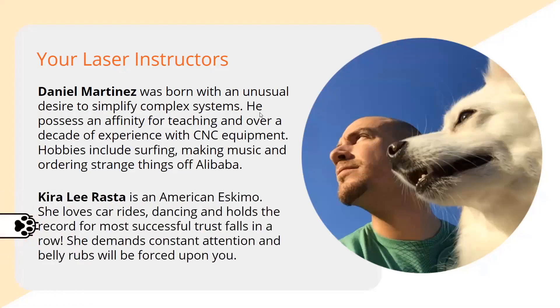And this is Kira, Kira Lee Rasta — she is my American Eskimo. I feel the need to introduce her because you'll probably hear her bark a lot. She likes to let me know anytime there's a sound outside that might be somebody trying to break in. She's an awesome creature and she's always by my side — she loves laser. If I turn a chiller on, she runs in the room and wants to see what's going on. She's kind of becoming the mascot in the office.